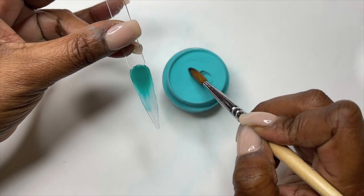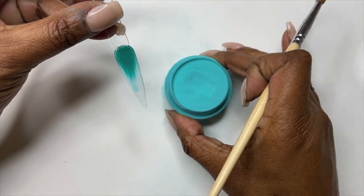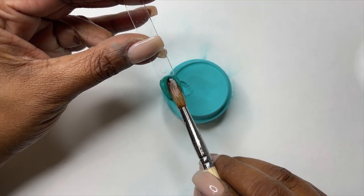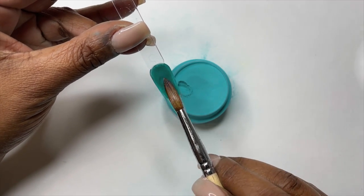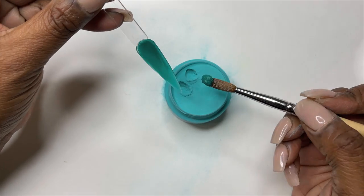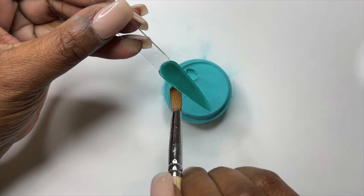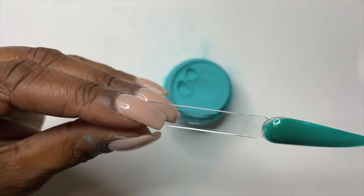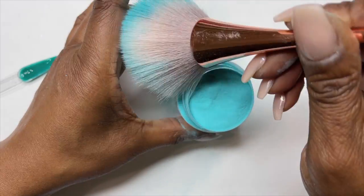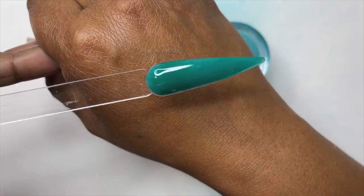In the description box of my giveaways are the rules as well as when they will be ending. So this color is called I Don't Kiss Until — this is M106, so you can look for the matching gel polish and nail lacquer. These containers are filled to the absolute max — I spilled so much acrylic filming this video. It's definitely a good thing that when they say it's a one ounce container, there's actually one ounce of acrylic. When your containers are full, it does make it a little bit hard to mix up that acrylic.